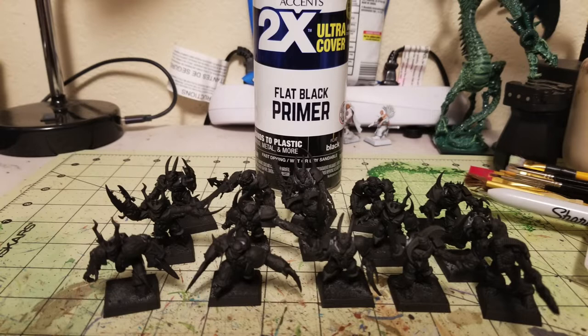The black primer serves two purposes: it saves time on the armor panels that will stay black, and it also helps with the scroll work on the armor pieces. Anyone who's ever painted Chaos knows there's beautifully intricate scroll work on the edges of the armor — beveled edges with points, stars, and spikes — which looks really cool but is also a major pain to paint. So the flat black primer helps speed that up.